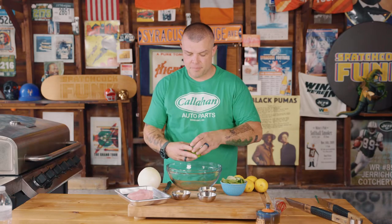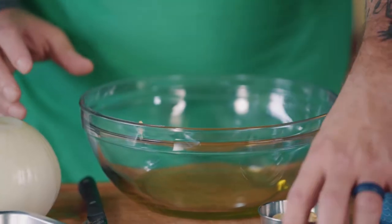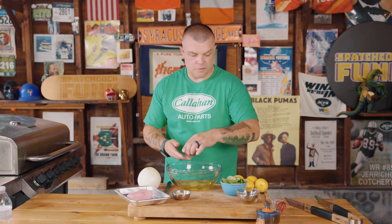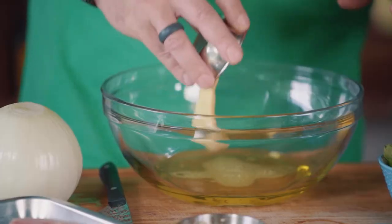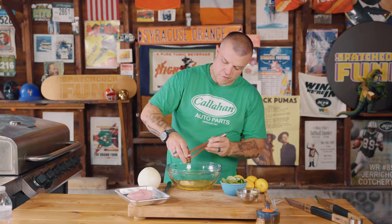Here's what we're going to do. We're going to start with a half cup of a really good olive oil, extra virgin. Three tablespoons of fresh lemon juice, three tablespoons of Dijon mustard, and three cloves of crushed fresh garlic.